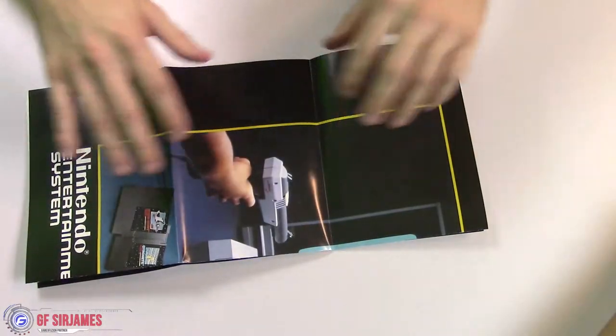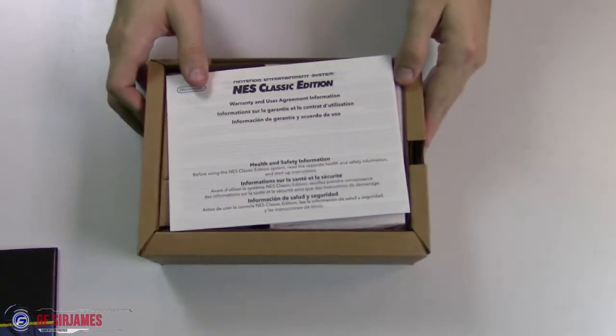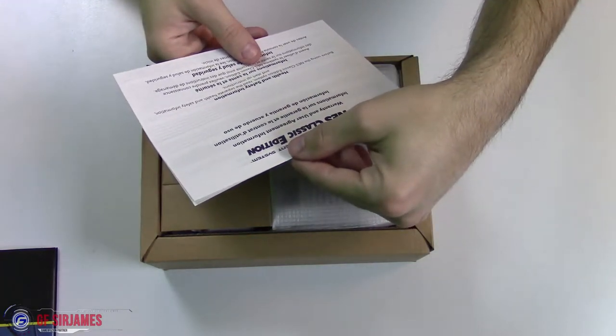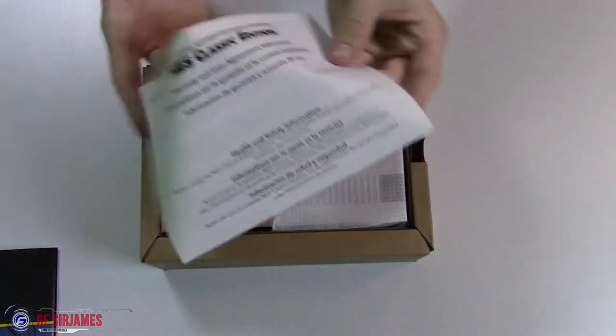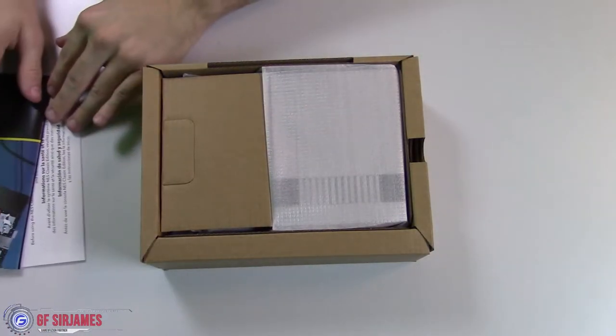On the back of the poster there are actually instructions on how to set it up, but I didn't feel like flipping it to that side. We also have what appears to be the warranty.